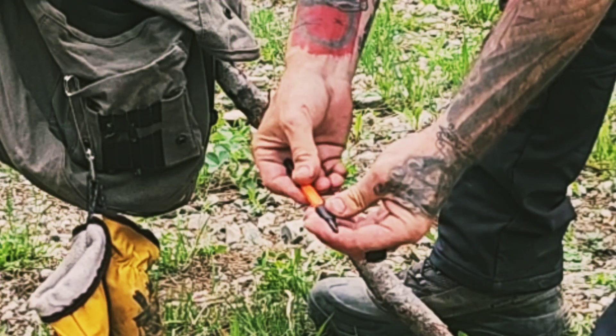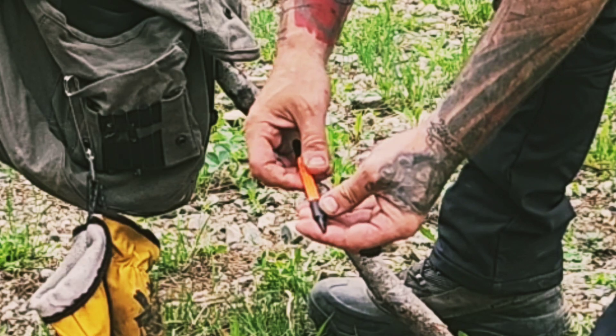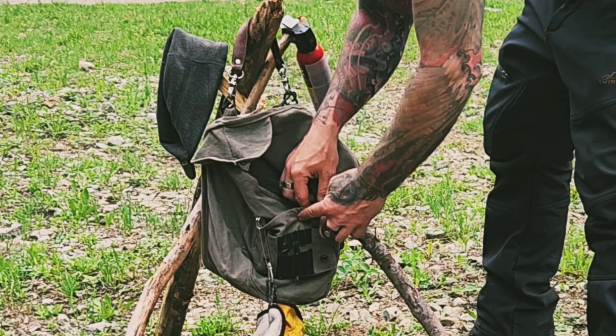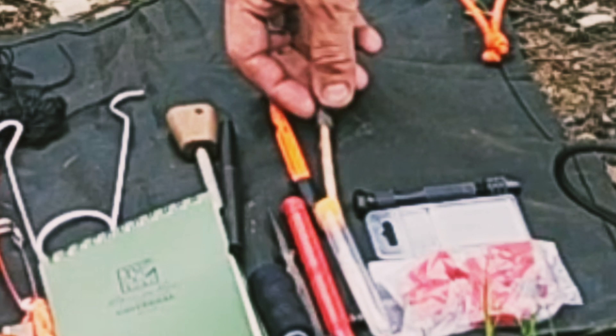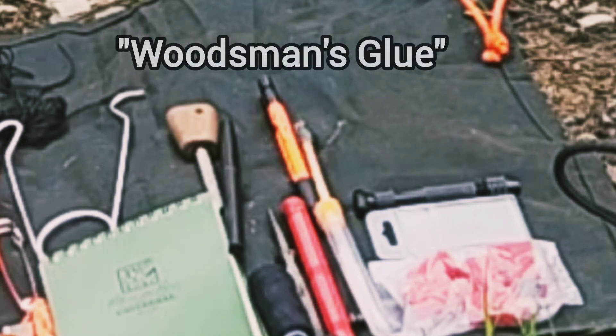A Rite in Rain lead pencil, mechanical type. Pine tar pitch pin — good for fixing stuff and fire lighting — and an additional pine tar pitch pin. These are just sort of always in here.